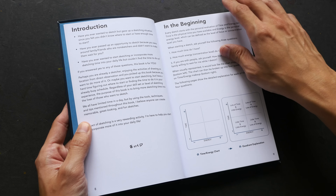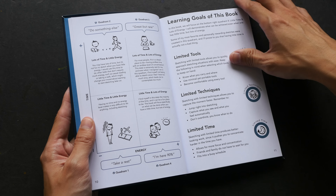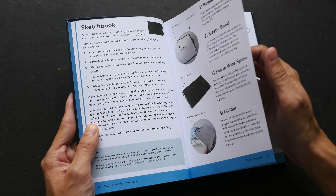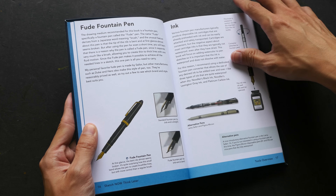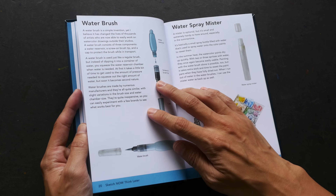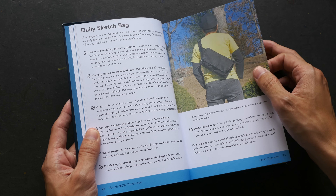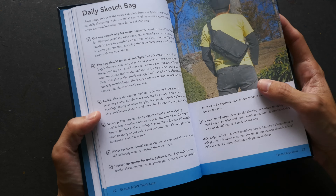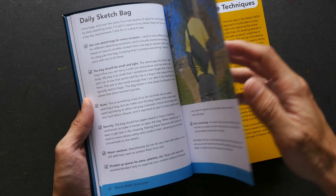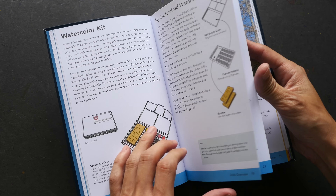This book, 'Sketch Now Think Later,' is sort of a beginner's guide to urban sketching. It has a lot of very brief tips and is written mostly for beginners. If you've just started to sketch or learn how to draw and want to go outdoors for drawing, this book can give you tips and techniques on how to bring your sketching skills outside.